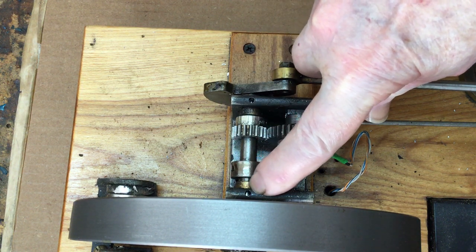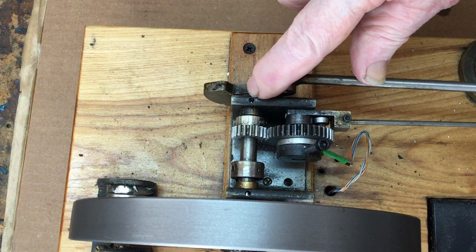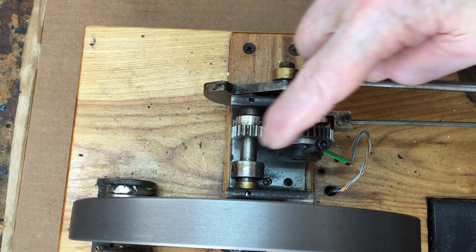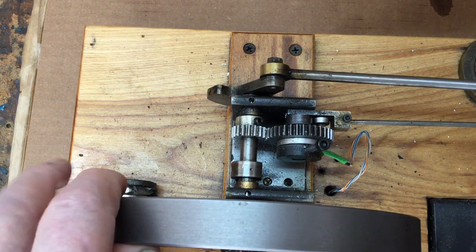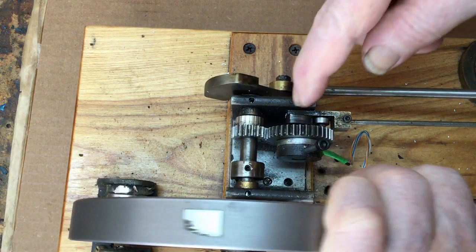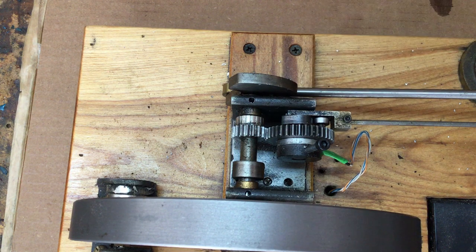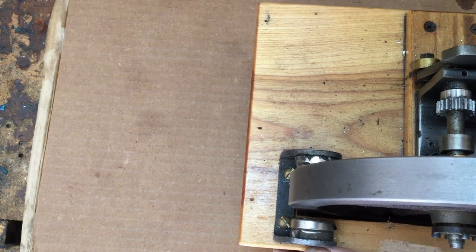There are a couple of oil holes here — one there and one there — those are basically oil holes. Put a couple of drops of oil in each one to oil the crankshaft. I also usually put a couple of drops of oil on the gears here to lubricate them before starting up. There's also a hole right there in the camshaft that you can put a drop of oil in, and that'll oil the camshaft. Put a drop or two in there every now and again.